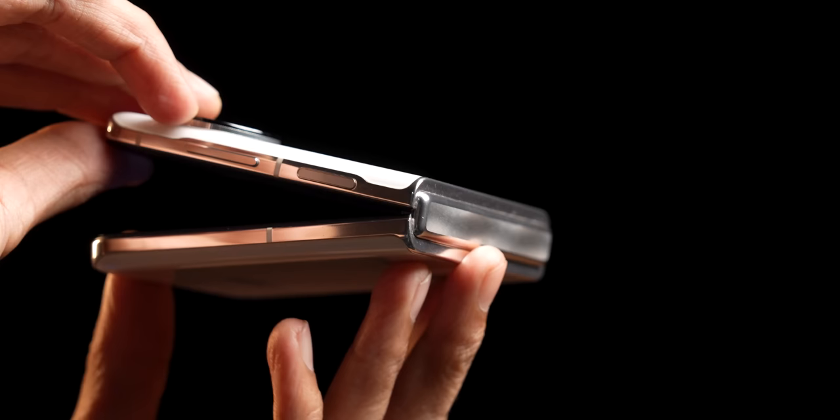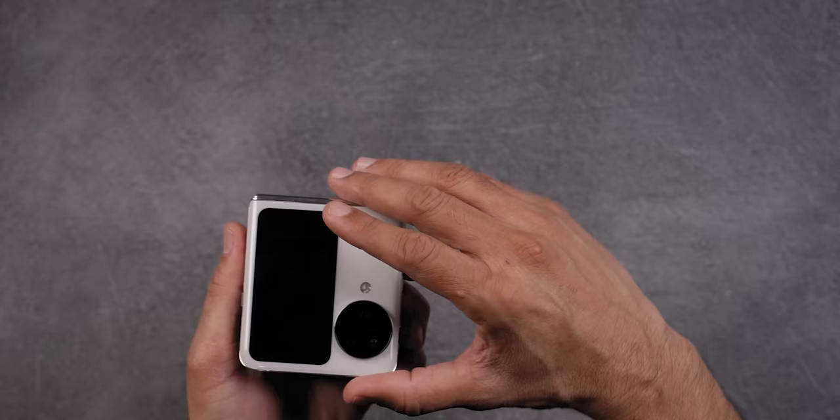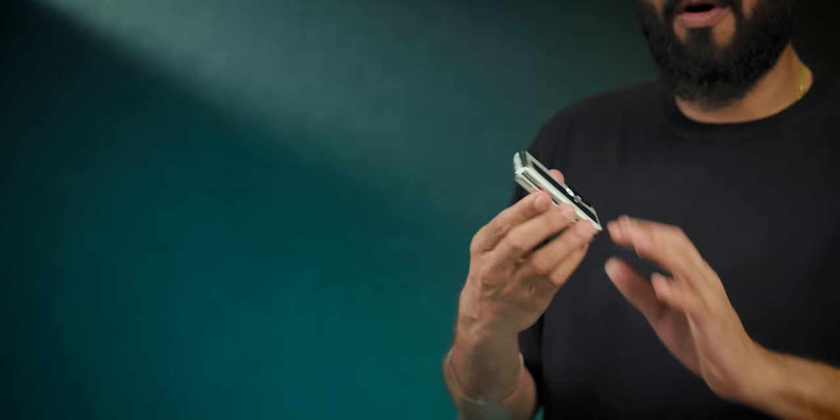It doesn't mean the hinge isn't there — obviously there is a hinge, friends. This is Oppo's Flexion hinge. But it works absolutely seamlessly. When you open other flip phones, you know the hinge is working. With this hinge, it doesn't feel like that — very natural. You can open it with one hand, easily. You have that grip. Every time it opens properly without any issue.